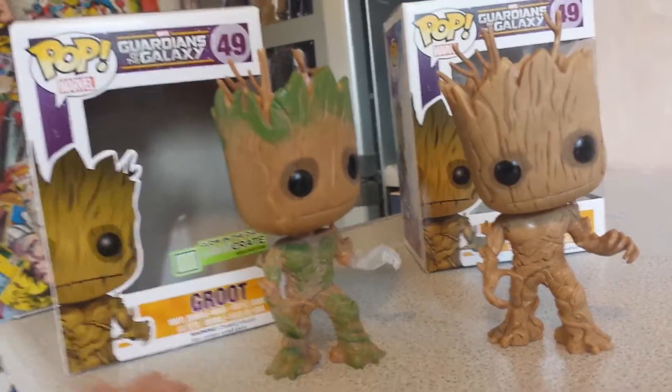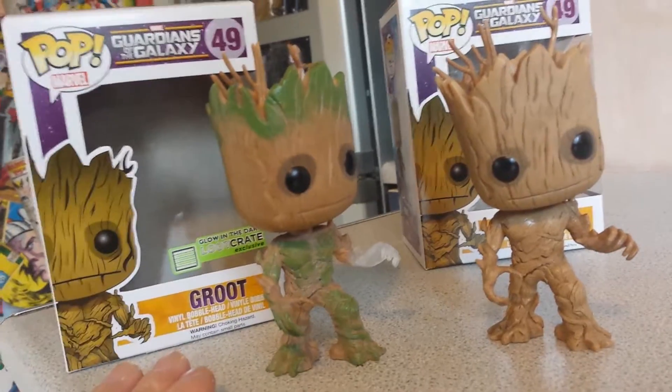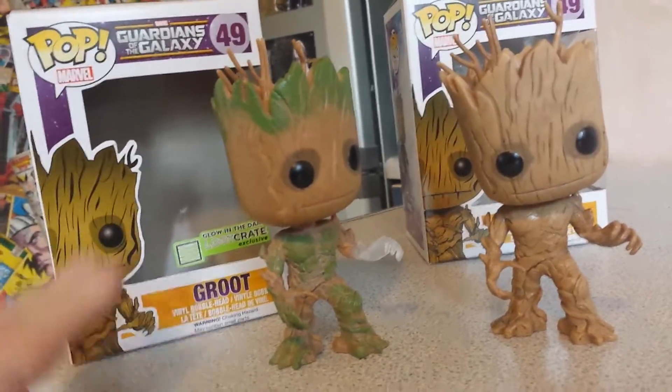If you didn't get the Loot Crate, you're not going to get the figure. It won't be available in the shops. This is why I'm keeping that — keeping it.